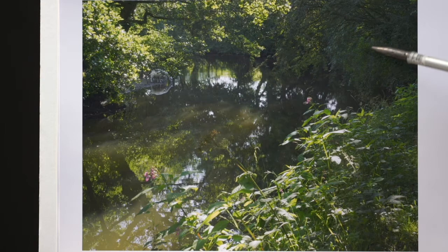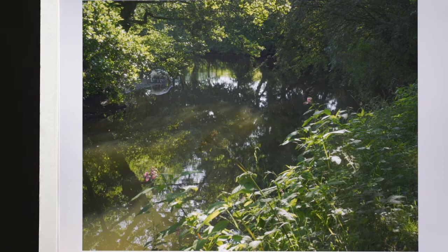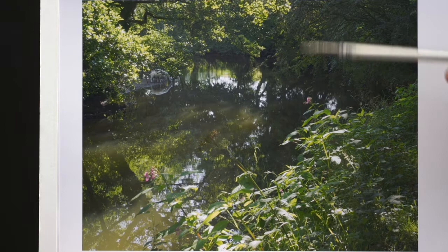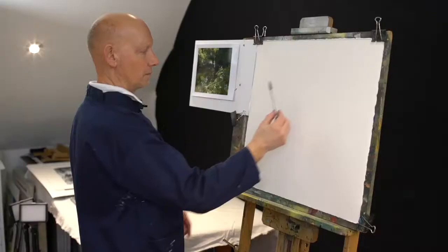Here's our scene — it's fantastic really. We've got this great bend in the river and that's what we're going to concentrate on: that classic S-shape and all of these really beautiful dark reflections. We're going to ignore the sheep, but it does give a rather serene look. We're going to concentrate on all this glorious deep dark and these fantastic lights.